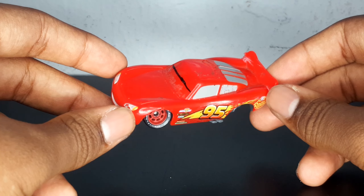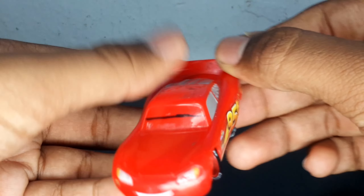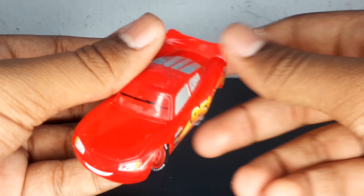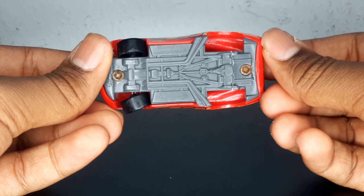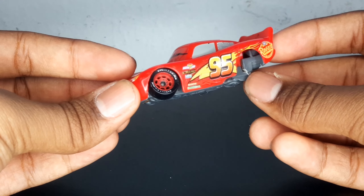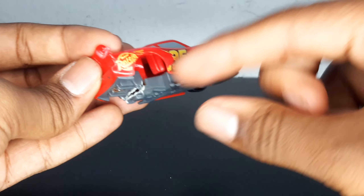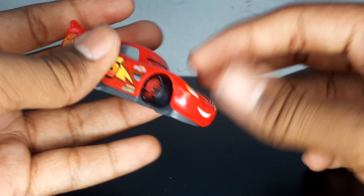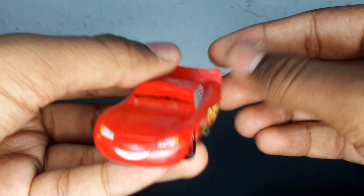There's one thing that's inaccurate about this McQueen: not only is the paint job wrong — he's supposed to have the Rusty's paint job, not the Cars 3 paint job — but McQueen also doesn't have his back wheels right. He should have one normal tire on the left and a burst-out tire with only the rim on the right side, but my custom doesn't have that.